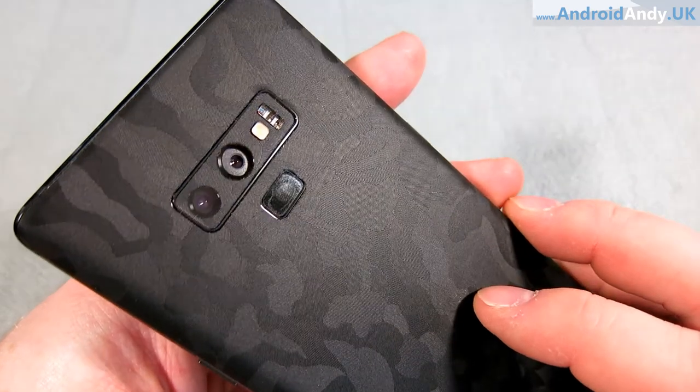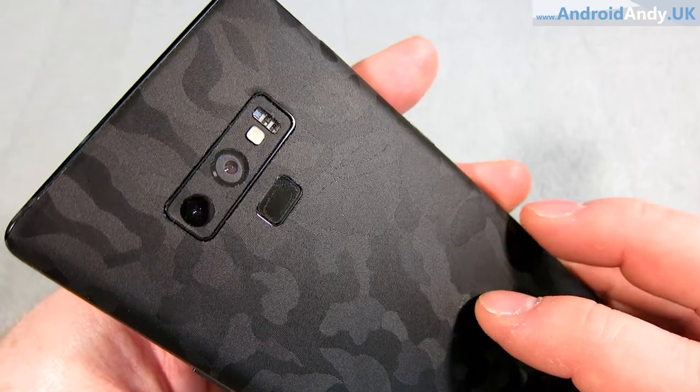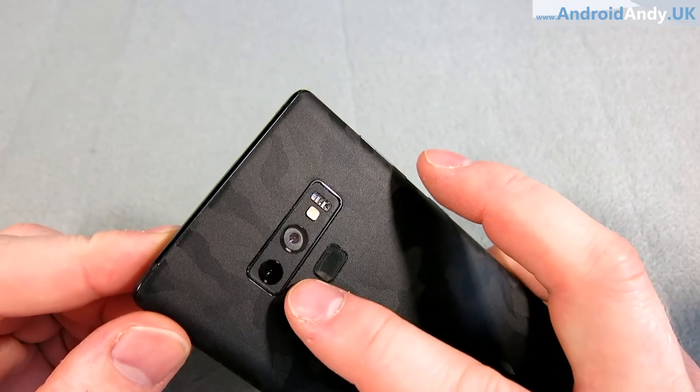There are two 12-megapixel cameras on the back: f/1.5 and f/2.4. The main camera can switch based on how much light there is. If there's not much light, it switches to f/1.5 which opens things up and allows more light in. If it's bright enough, it closes down to f/2.4 — you can actually see the aperture change.